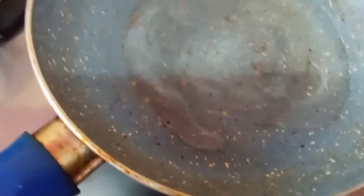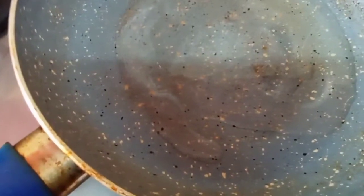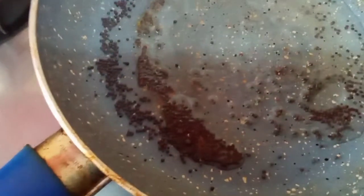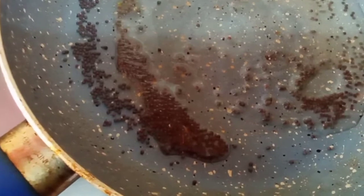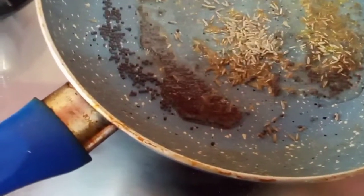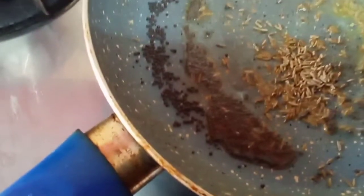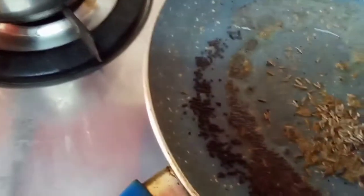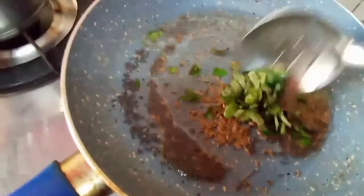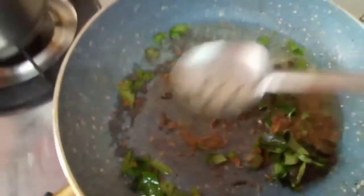Now add mustard seeds, a little jeera — cumin seeds they call it — and curry patta, curry leaves. Just break them into small bits and add it to the oil.